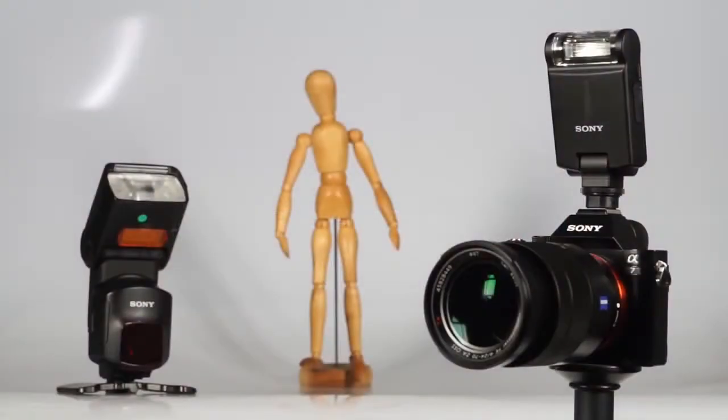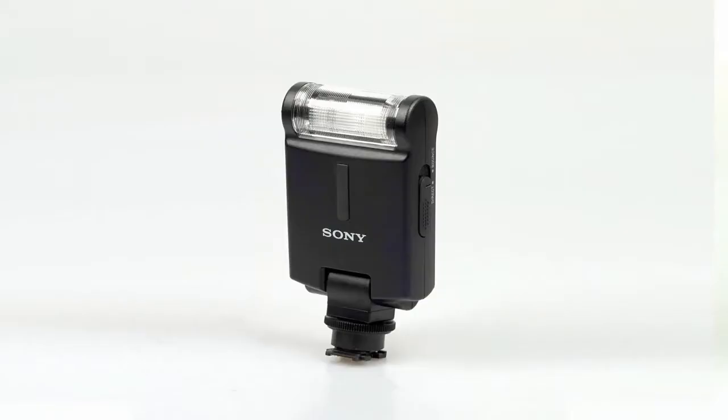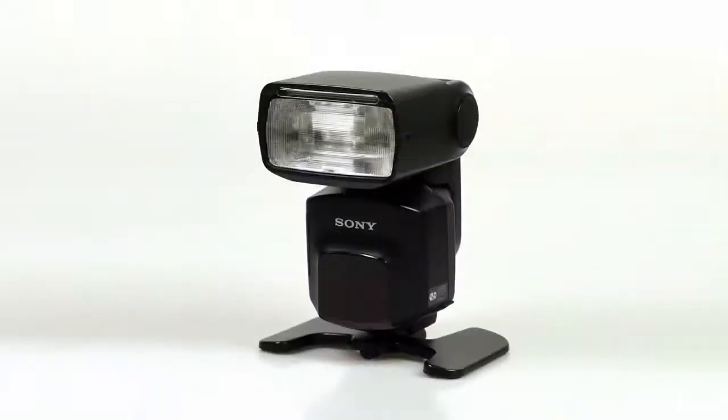This short tutorial will show you the most basic setup for wireless flash control with the Alpha 7 series. In our example, we are using the HVL-F20M as a control flash and the HVL-F60M as a remote flash.